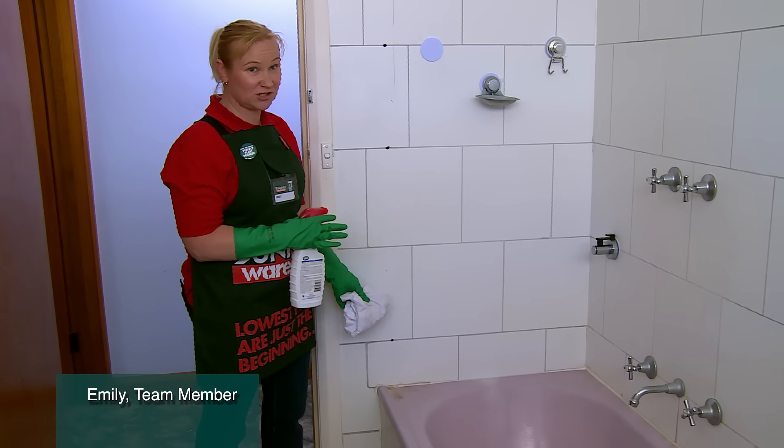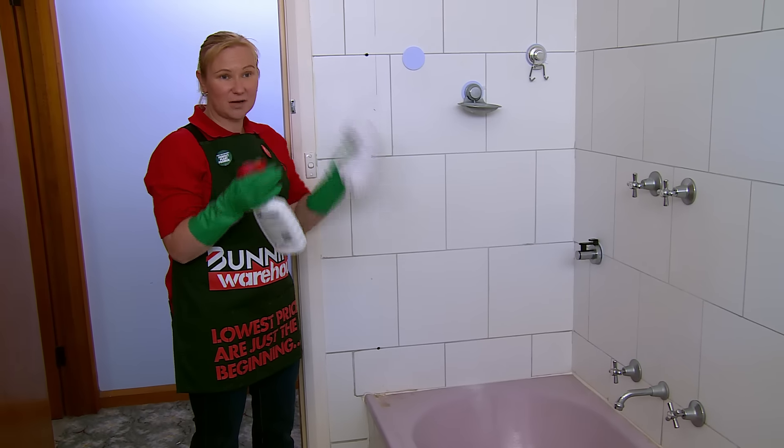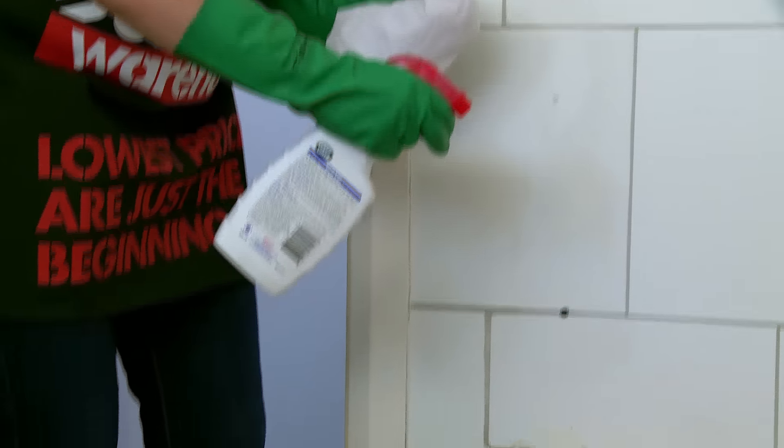Today I found some mold growing on the side of the bar, so today I'm going to remove it with my gloves and my rag and a bit of mold killer. I'll spray on some mold killer.